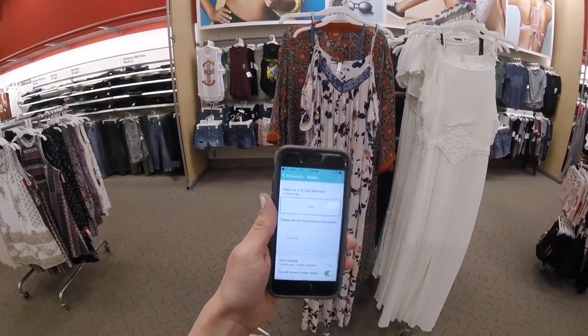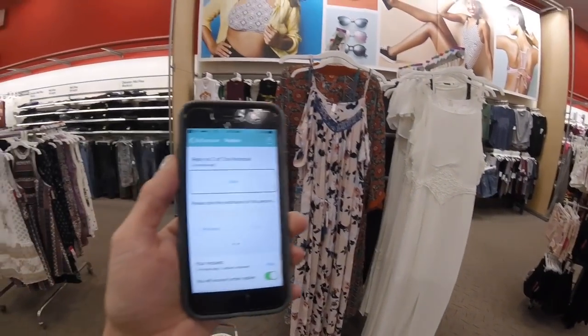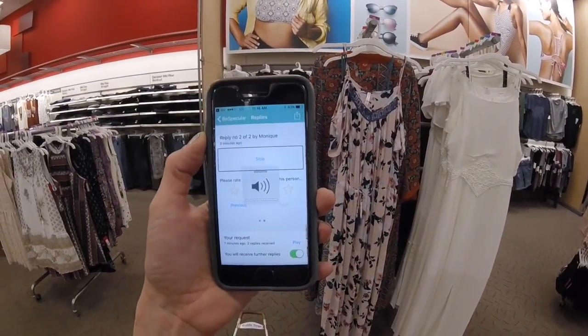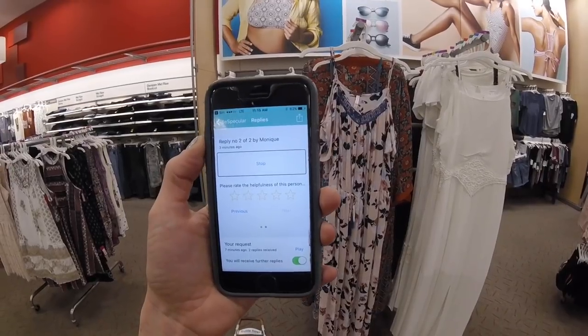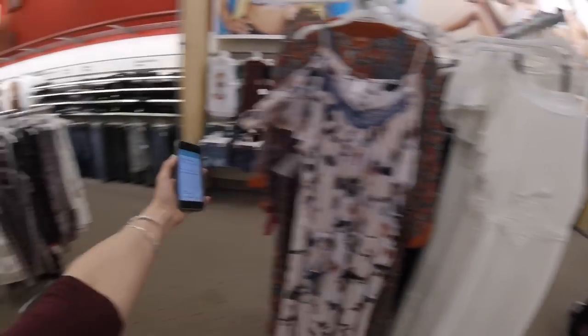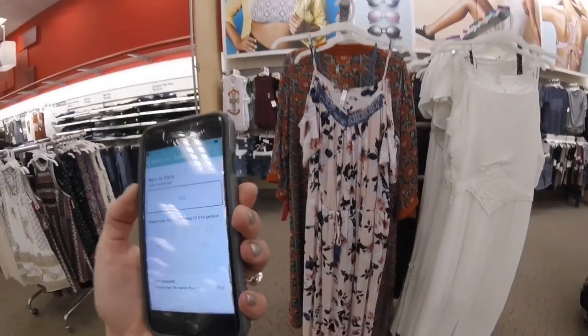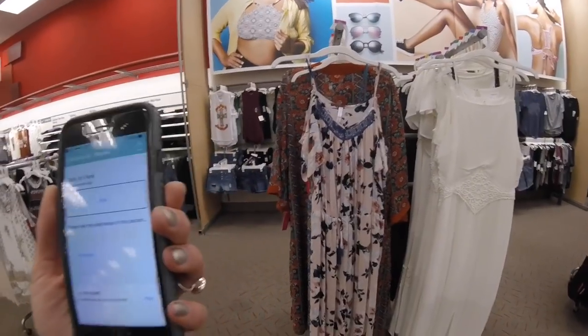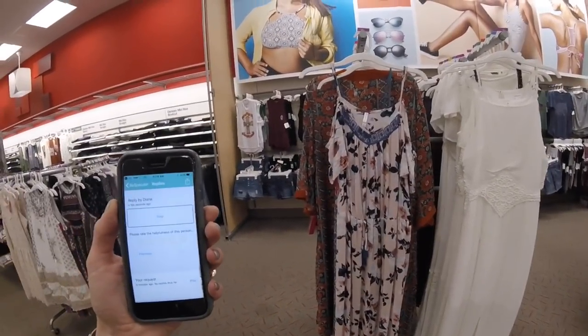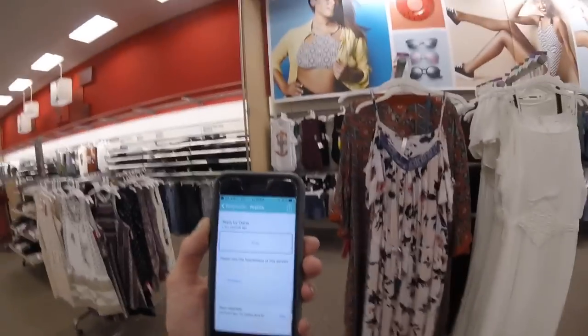Hi Joy, this is Monique and it's really funny because we were just talking about you. My mother is with me and I showed her this app so she's been answering questions too. It turns out she was answering some of the questions from you too. So we were just talking about you and I was describing what you look like in some of your pictures to her.